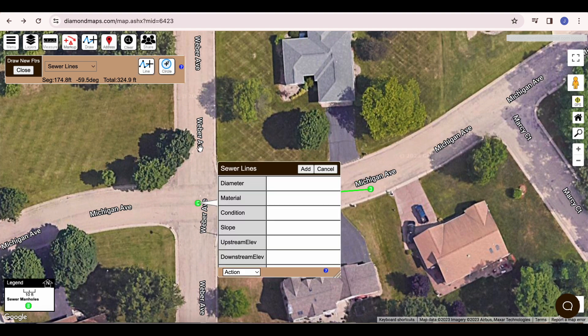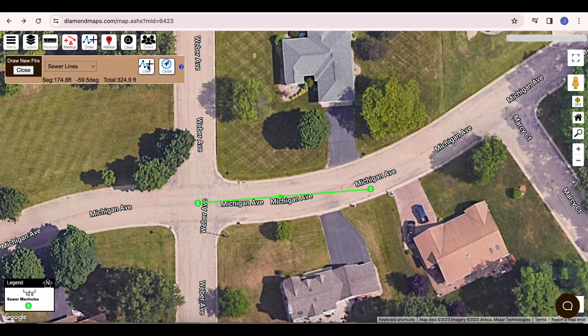A box then pops up asking you to describe this segment of line. The reason we only drew one segment of sewer line is because you will want to assign different information to each segment independently. For example, in the future you may want to mark one segment as needing to be cleaned. Let's use that same process to draw another segment of sewer.